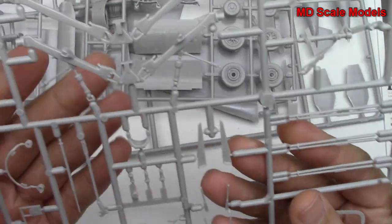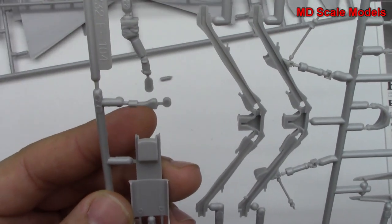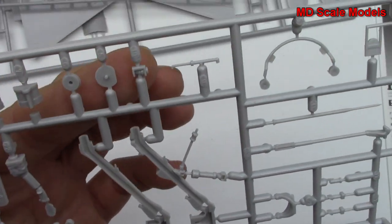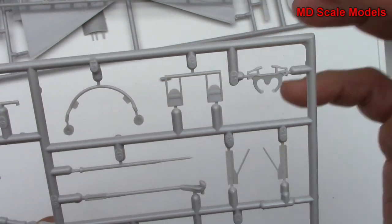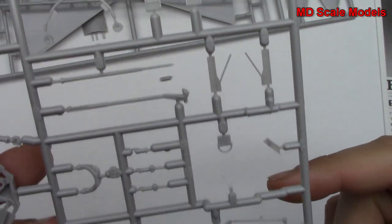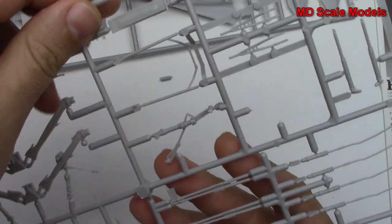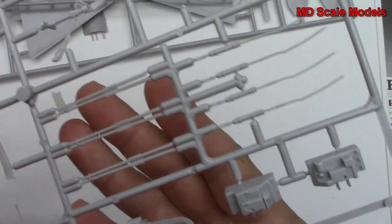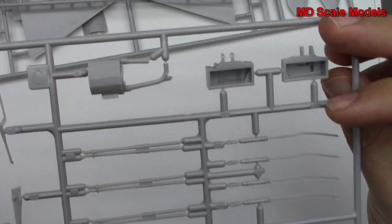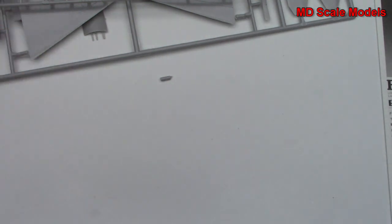Over here it looks like we have some landing gear parts, parts for our ejection seat, and control column. Not sure what all these extra little parts are — we've got a tail hook, pedals, so probably parts for our cockpit. There's our nose gear and maybe gun parts. All pretty well molded with a good level of detail.